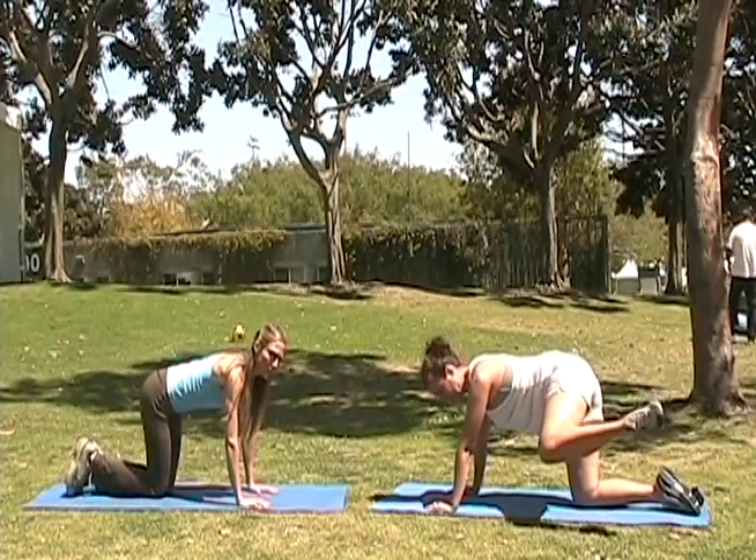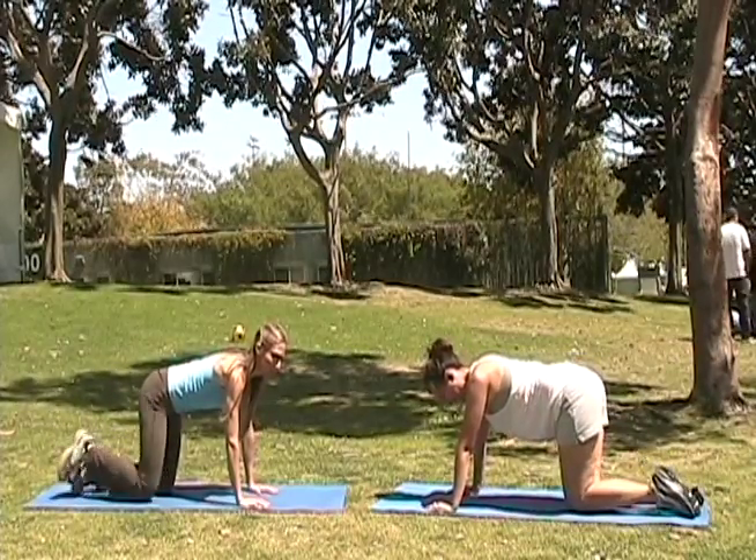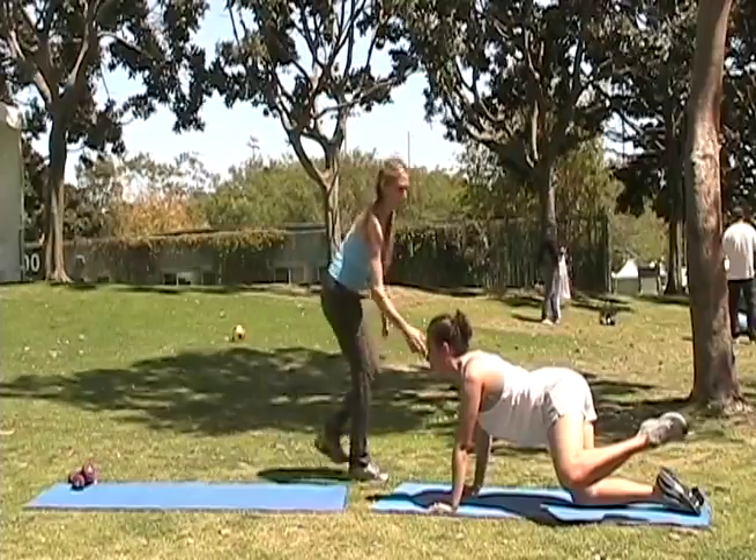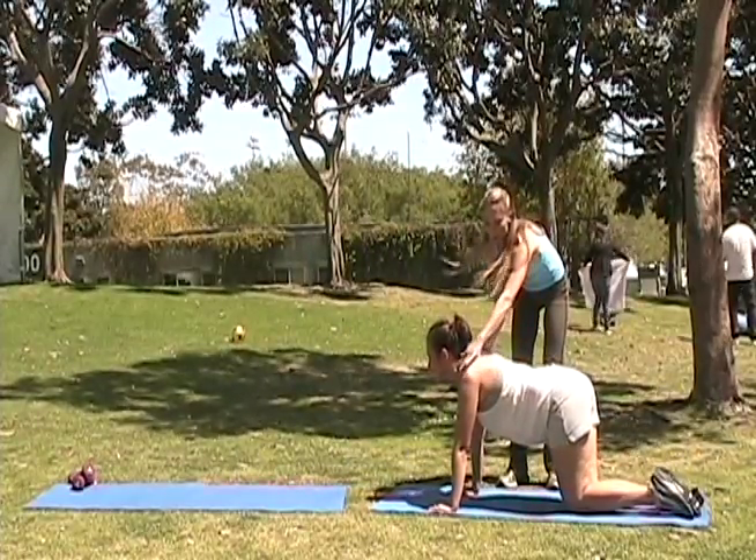Of course, we have to lift the hips and the glutes for our bikini. So we're going to do a glute exercise in quadruped form. Dropping out of the shoulders, we're going to lift your leg up and down.